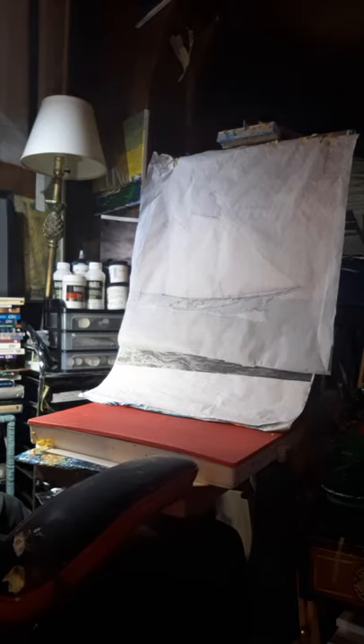So howdy. What I'm doing - I'll explain a tissue overlay and how I make it or use it for painting ships. I'm Peter Warburton.